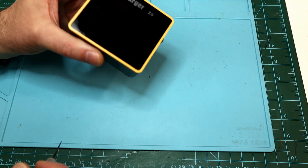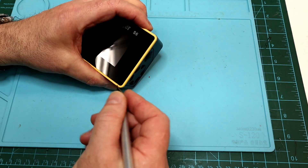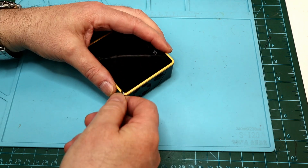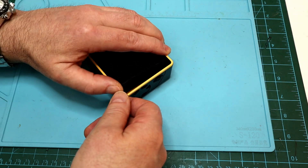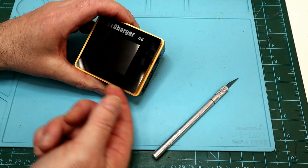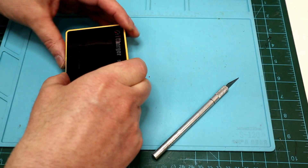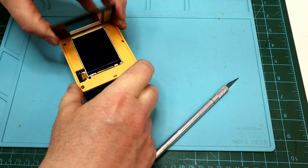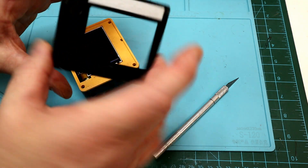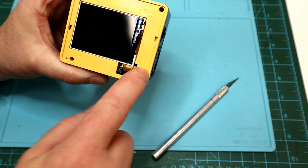There are no screws that you can see to get into it — they're actually hidden under the display. So the first thing we've got to do is pull off the display. It's just stuck on with double-sided tape. This isn't actually the display; it's the plastic screen that's over the display. Just slowly work your fingers along — try not to bend it. There we go. As you can see there's some adhesive on here; you should be able to stick it back on. And there are our four screws that we've got to take out.